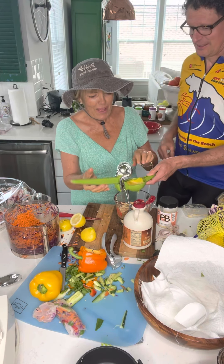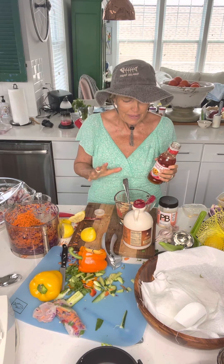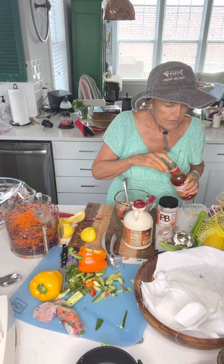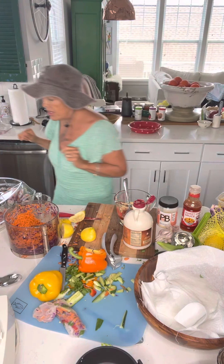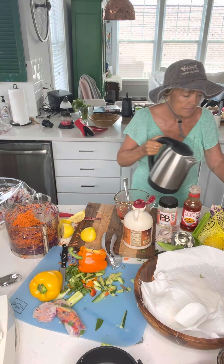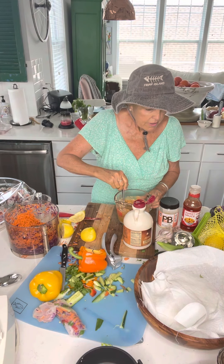Now I'm going to add some sweet chili sauce. This does have sugar in it, so I'm not being all that strict — I'm going to use about two large tablespoons of that. Then I'm going to add hot water, because I've got that peanut butter in there that needs to melt and blend together.